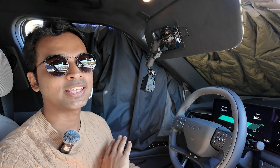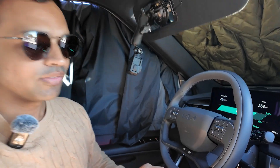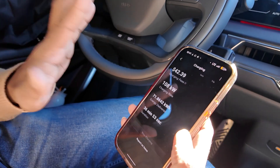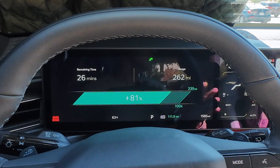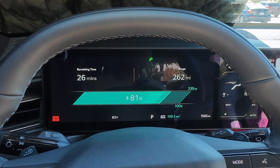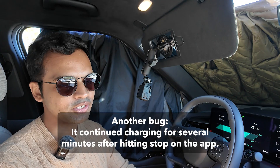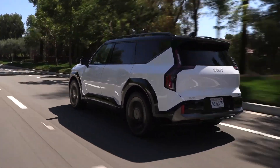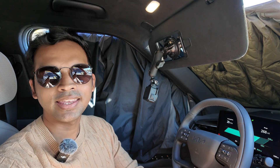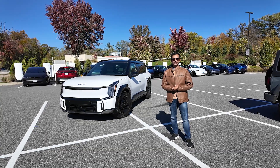We've hit 80%. This was a 12 to 80 percent charging test — it took about 36 minutes and cost $42. I'm going to stop the session. It was pretty smooth overall because it held 126 kilowatts all the way through with a flat charging curve. Charging the Kia EV9 at Tesla Superchargers is very easy. With a big 99.8 kWh battery, 280 miles of range, and a native NACS port, road-tripping in the EV9 is super easy. Any bugs encountered should be ironed out long term. I'm Subrat Kothari for Inside EVs — like this video and subscribe to the Inside EVs YouTube channel.